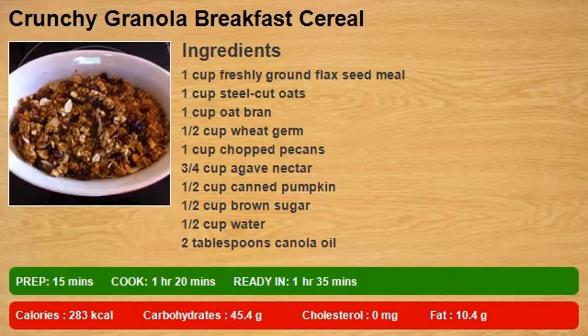1 cup freshly ground flax seed meal, 1 cup steel cut oats, 1 cup oat bran, 1 and a half cups wheat germ, 1 cup chopped pecans, 3/4 cup agave nectar.